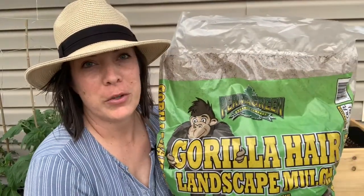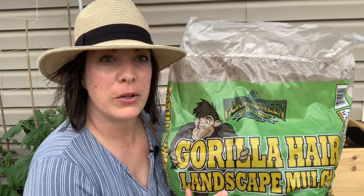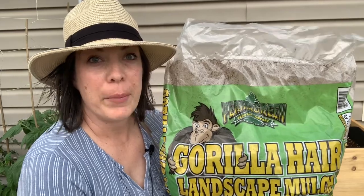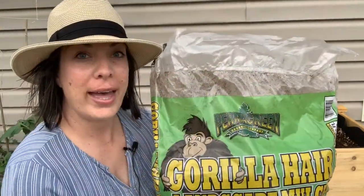It's my first time mulching with this, but I have read and researched that it's really good at protecting water from evaporating. It's also good to keep the roots warm during the winter and cool during the summer, so I'm excited to try it. I'm going to be putting it here in my elevated raised garden bed. Let's go ahead and get started.